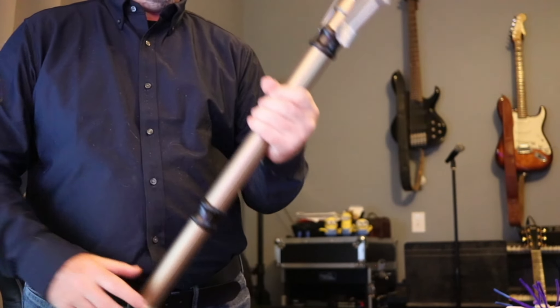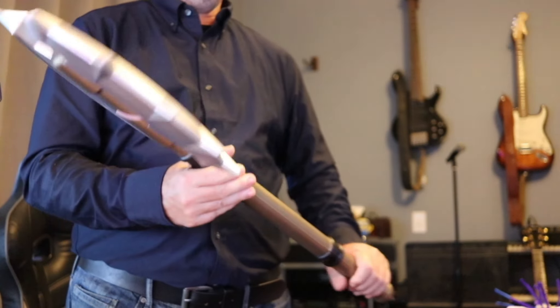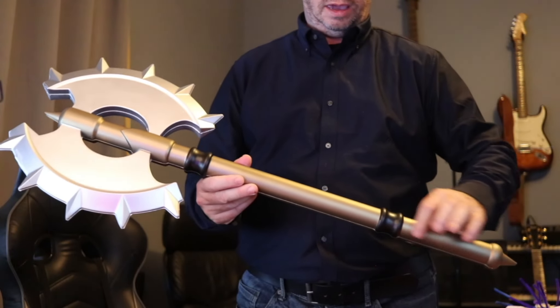It's got a decent weight to it — it's heavy on the top, and this is foam, so you probably don't want to swing it from here. I could see that if you were to swing it, it might break there.